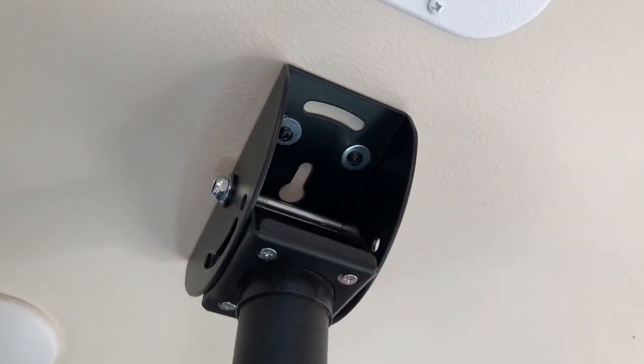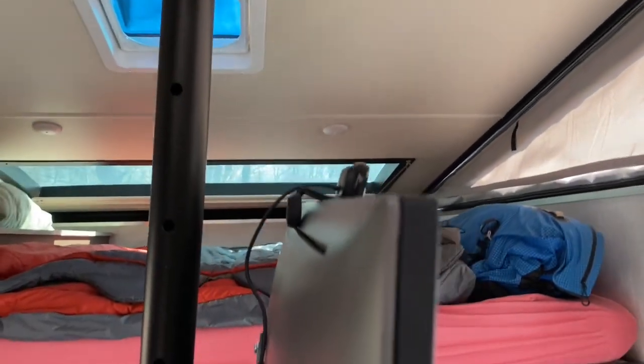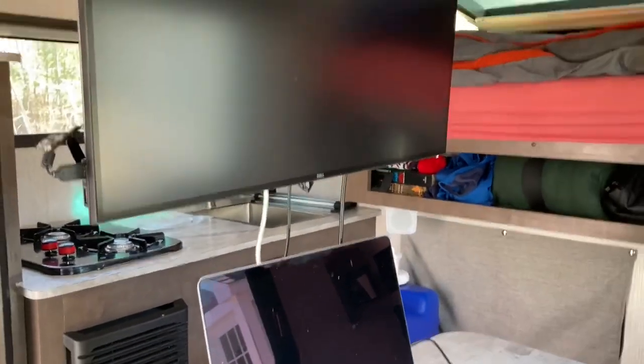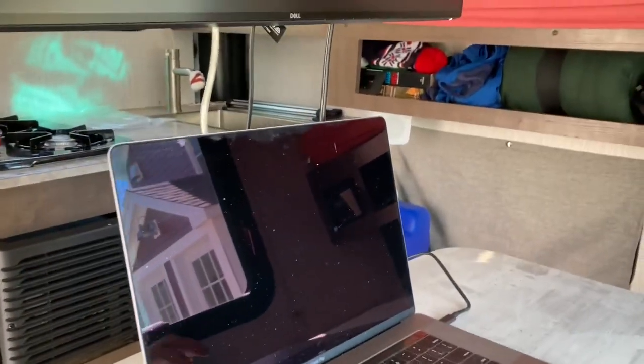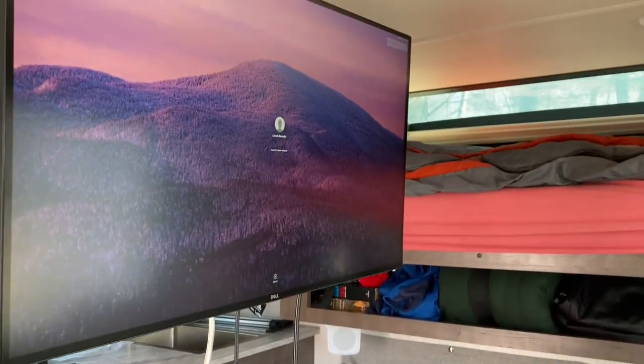The big mod was hanging a monitor mount from the ceiling. This was about $60 and it works surprisingly well. The cool thing is when the Rogue tilts up and down, that angle changes, but this is hinged so it remains level no matter what. I can adjust the height so I can use it when the truck camper's closed or when it's open like this.